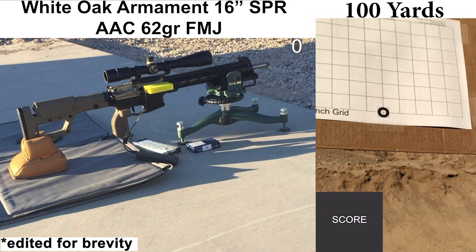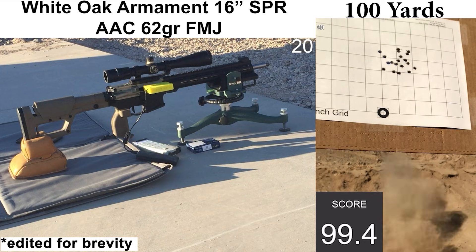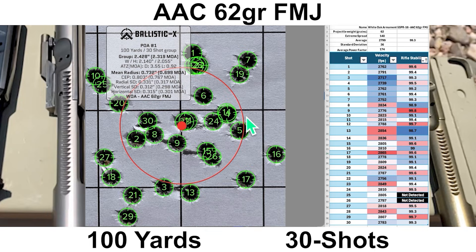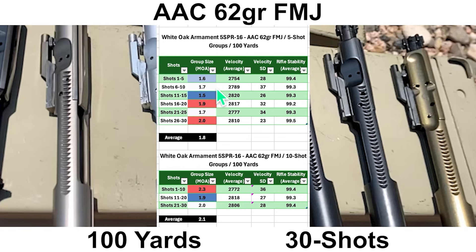There was some user error with the shooter cam — I ran out of memory, so instead of watching me shoot you just get to see holes being poked in paper. Recoil felt fine, the shots felt fine, and there was minimal wind. The chronograph recorded all shots; the Mantis missed two shots. For the 62-grain AAC, we had an average velocity of 2,799 fps with an SD of 36. The group size was 2.319 MOA with a mean radius of 0.699 MOA, and the group looks fairly well distributed. Breaking into six five-shot groups, the best five-shot group is 1.5 MOA with an average of 1.8 MOA. Breaking into three 10-shot groups, the best 10-shot group is 1.9 MOA with an average 10-shot group size of 2.1 MOA.